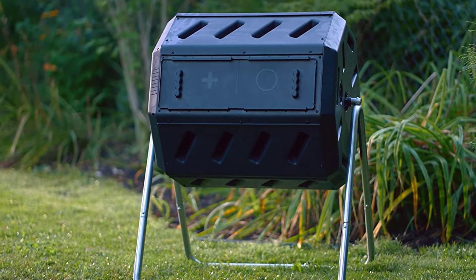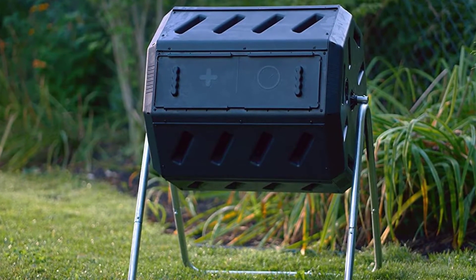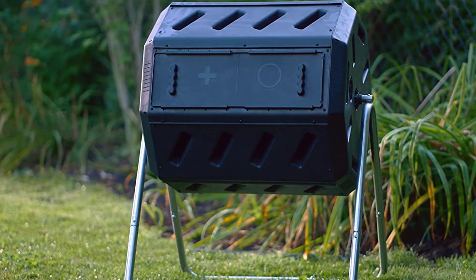We also like the strong construction. It is made of heavy-duty BPA-free plastic with a corrosion-resistant steel frame.